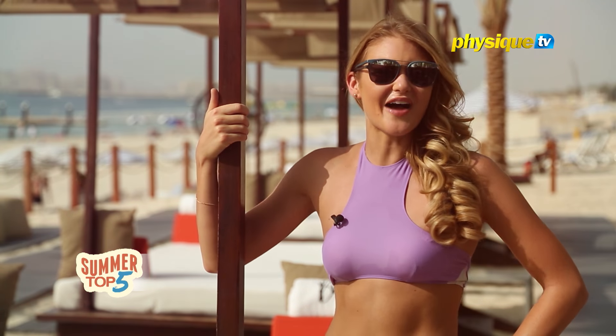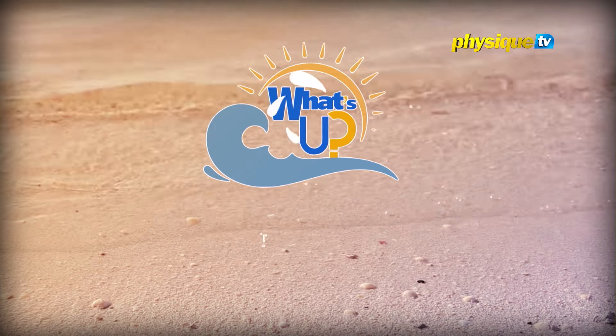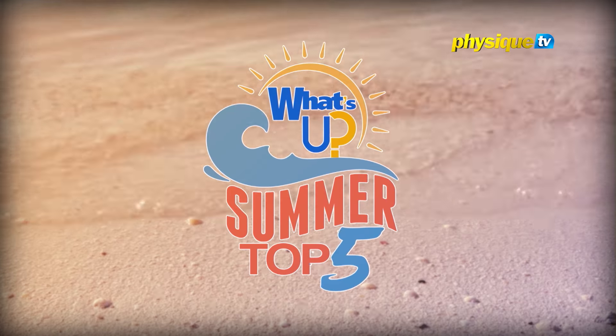So try out these top five exercises to get yourself beach body ready this summer.